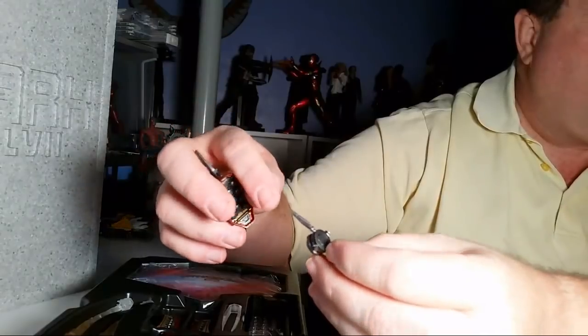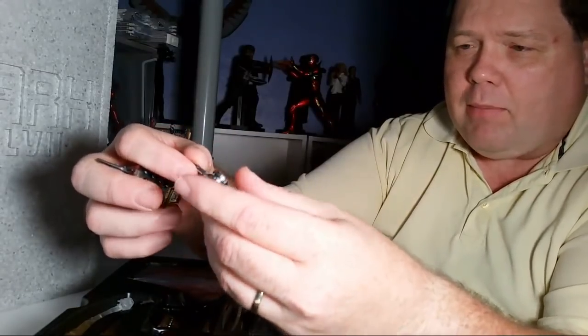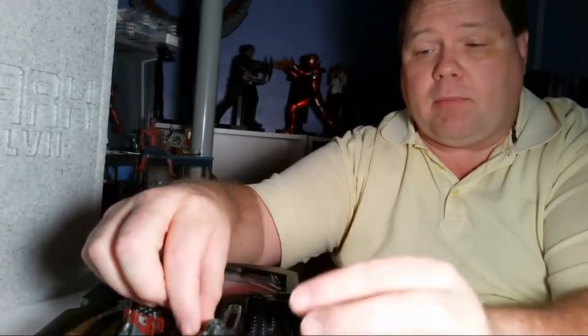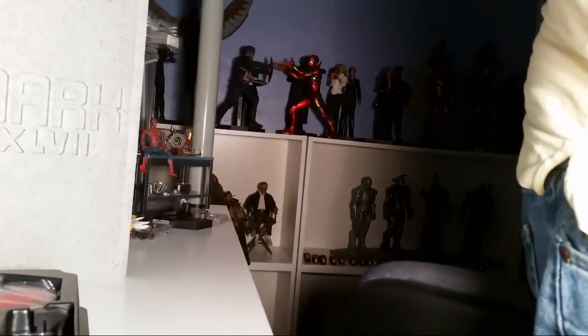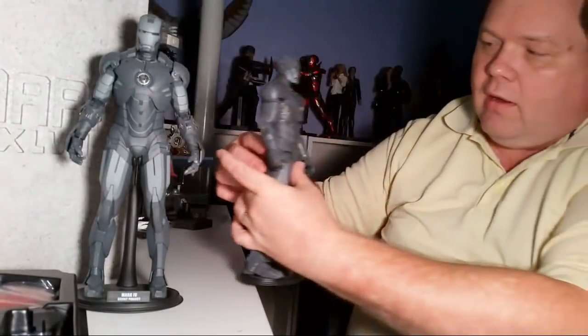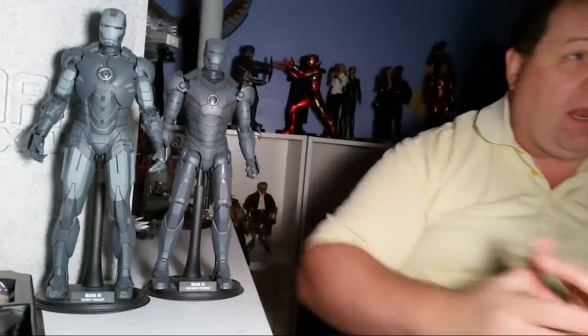The Mark 46 is super expensive now. I hope they re-release that one for newer collectors. One of the things that is fun — and also frustrating — about this hobby is getting that grail. I have a couple of grail figures and a couple I've not been able to get, one of them being the original Loki. But these guys right here are a couple of my grails.